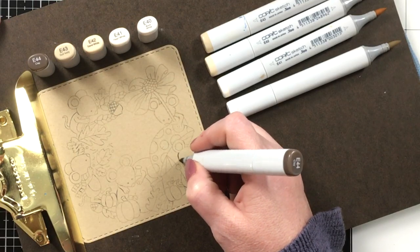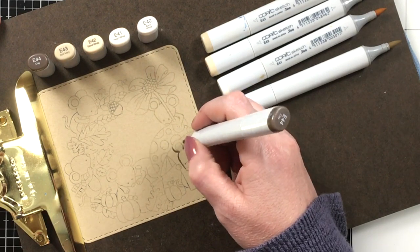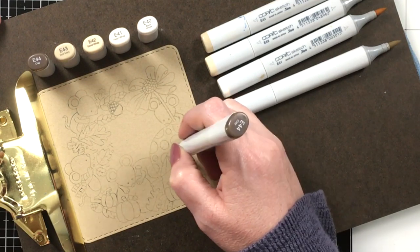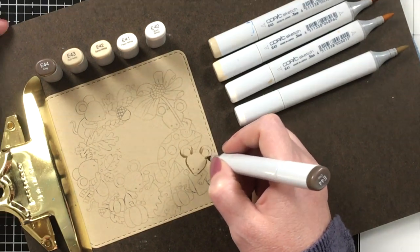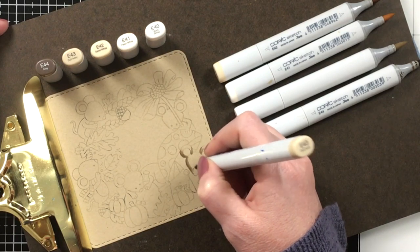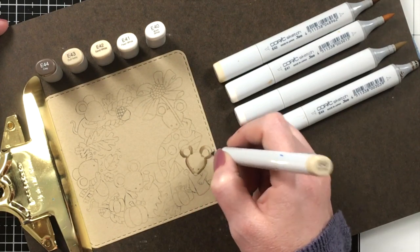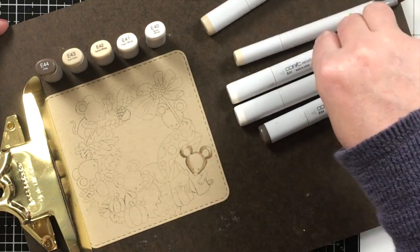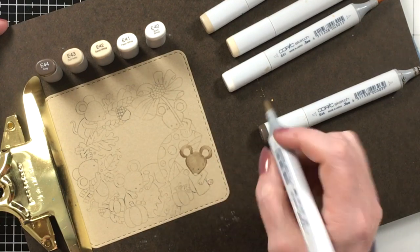I'm starting with the darkest shade first, going where I want the deepest colors and shadows to be. I'm using E44, E43, and E40. I have E42 and E41 on screen — I didn't use those very much but I try to use them every now and then so every mouse wouldn't be exactly the same. I'll start with the darkest shade, then use the medium shade, and blend it all out with the lightest. I've never colored on craft cardstock before, certainly not with no-line coloring, and I've always wanted to try it — these little mice are so adorable.